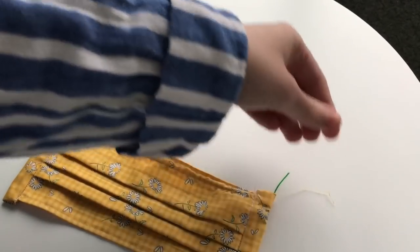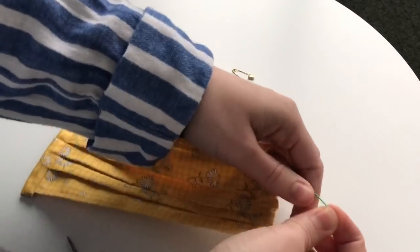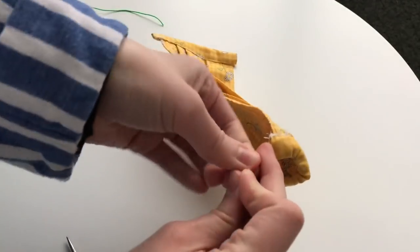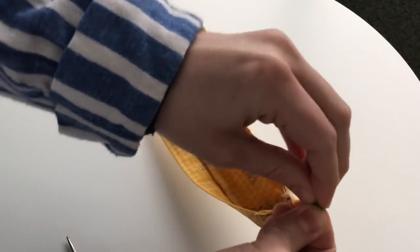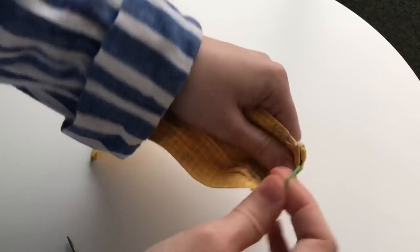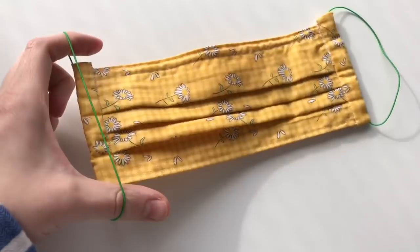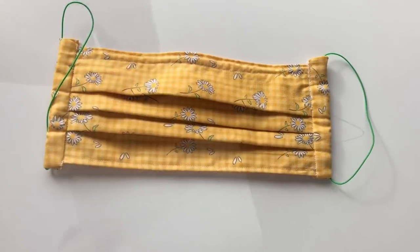Trim off any little bits of thread that popped out when pushing the safety pin through. Then tie a knot in the elastic with both ends together — make sure the knot is very tight and won't come undone. Move the elastic around so the knot sits inside and won't be seen. And there you have it: your finished face mask in your own unique, pretty fabric that you can wash, reuse, and add a filter to.